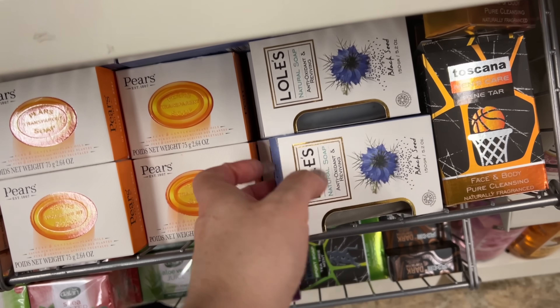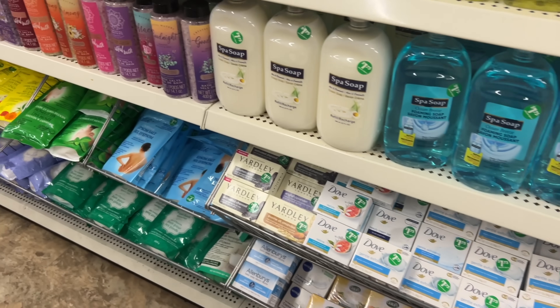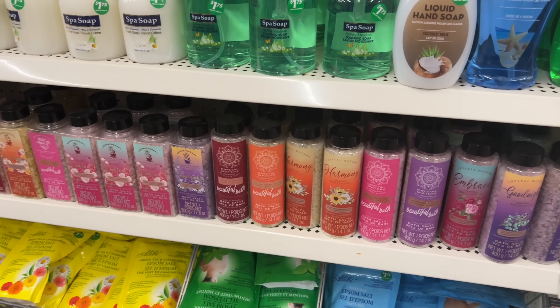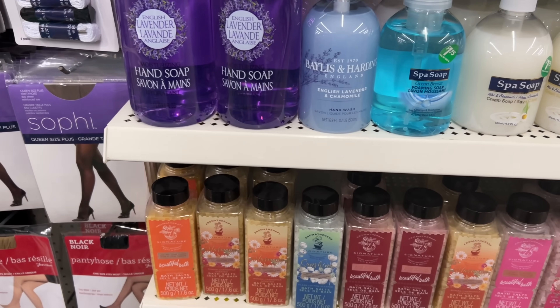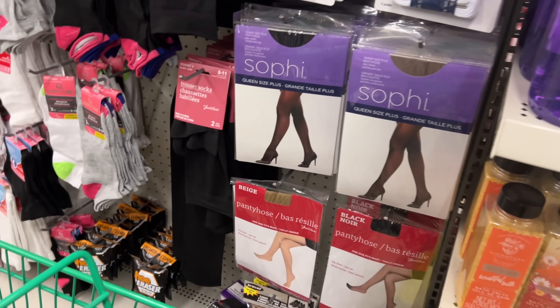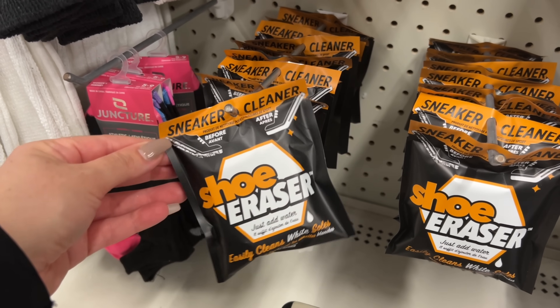Just a heads up — this soap is available online and at different places for about $14 to $15. It smells nice, but I'm not sure if it's truly valued at that. This is new — a shoe eraser!